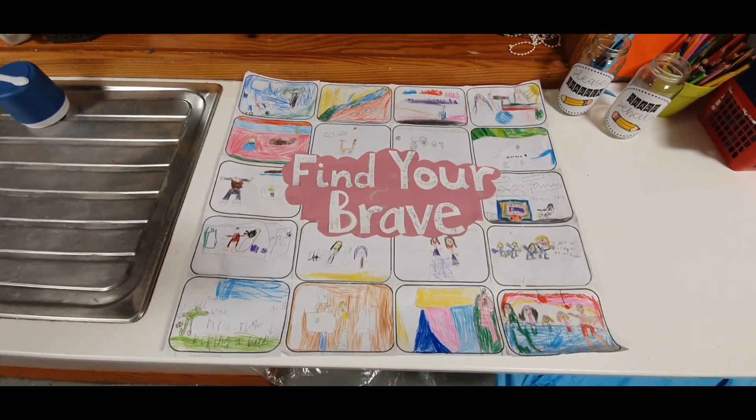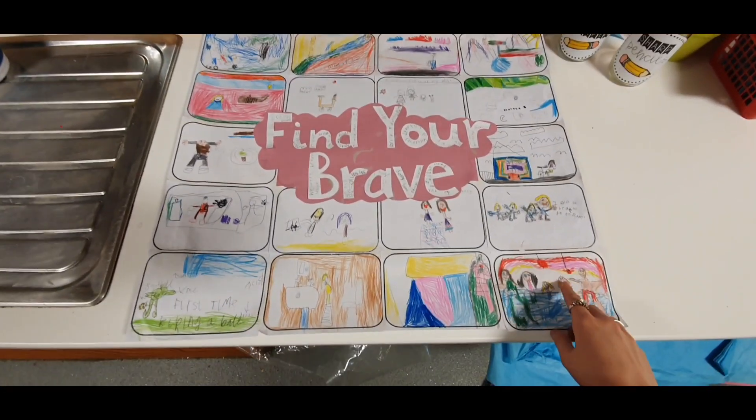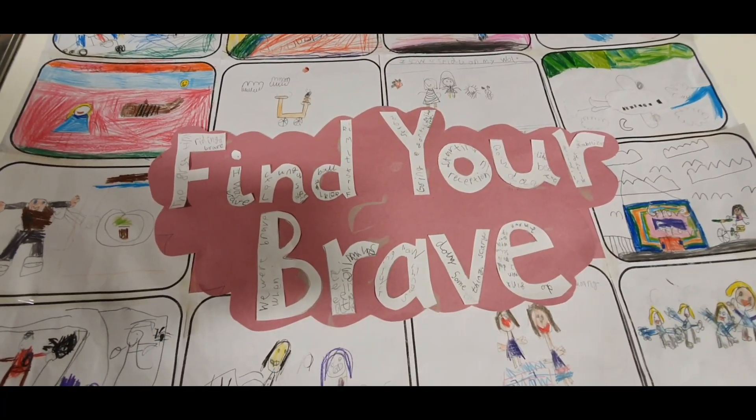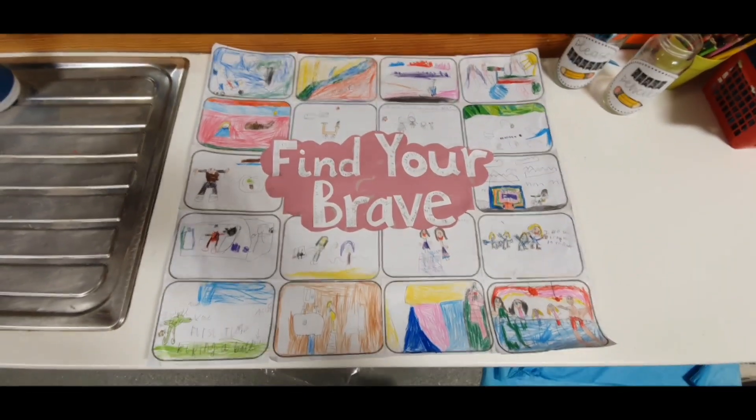This is what I've been working on for Children's Mental Health Week — it's all about finding your brave. We drew pictures of us being brave, and the children wrote down what they do to be brave. I just made a giant poster.